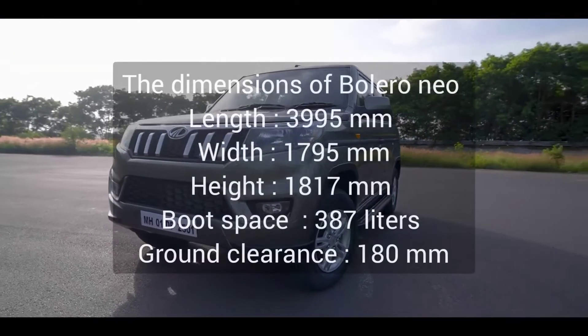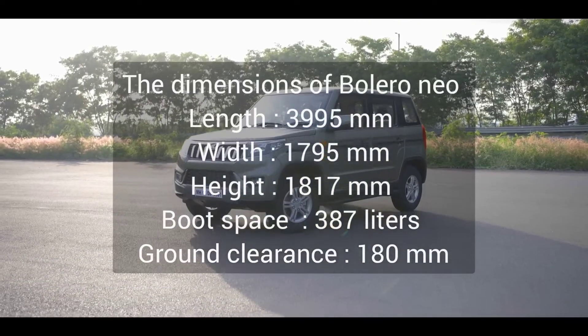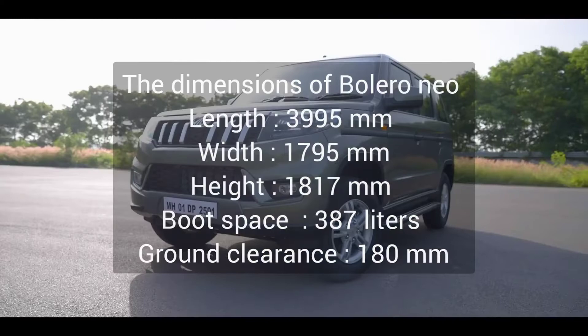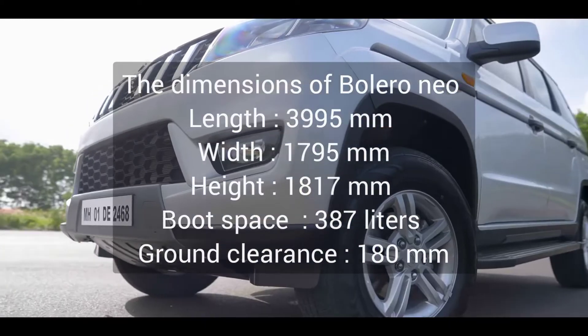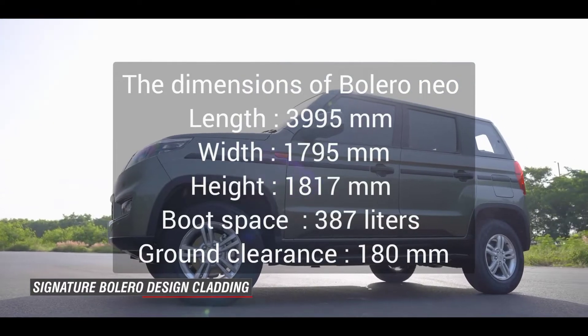The car dimensions are: length 3,995 mm, width 1,795 mm, height 1,817 mm, boot space 384 liters, and ground clearance 180 mm.